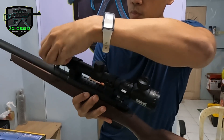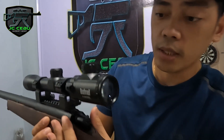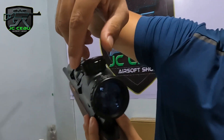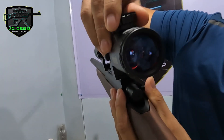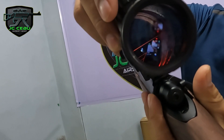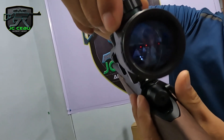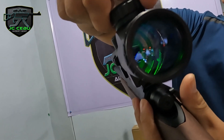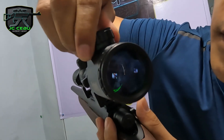I-check natin yung scope niya. Itong boost nil scope — may light siya sa loob. Kung nakikita niyo guys yan, may red siya. Tapos may green din. Green. Off.